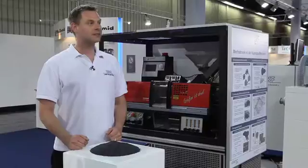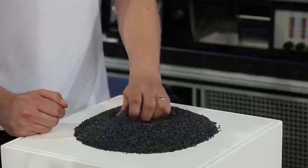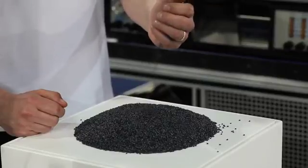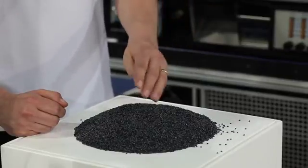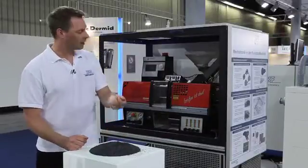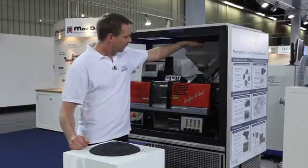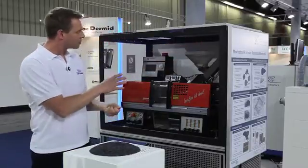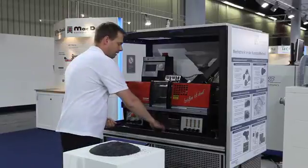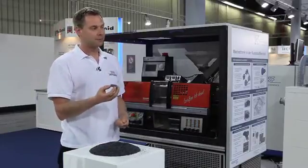Now it's time that your idea becomes reality. The LDS-grade granulate is transformed within a molding machine in a 1K one-shot process to your part. You normally fill your granulate in the machine, but this is just a small machine where these parts can't be produced. In the big machines, after 10 to 15 seconds, this part is produced.